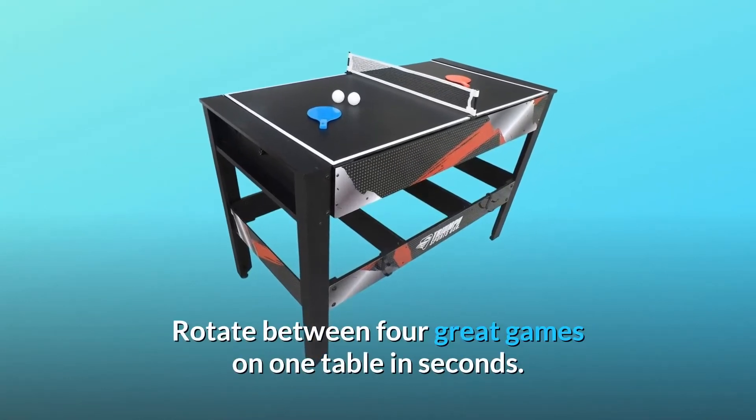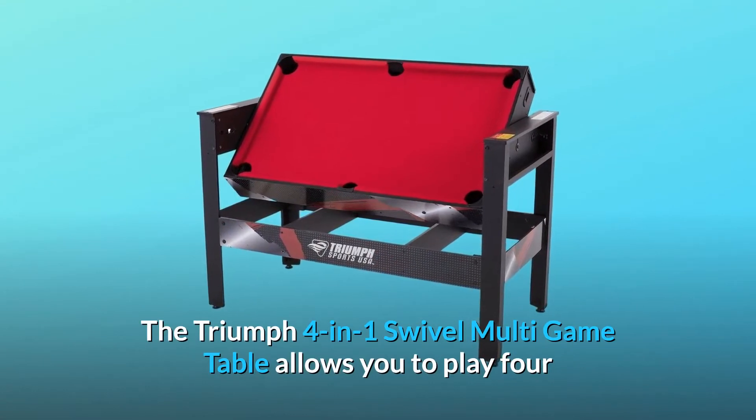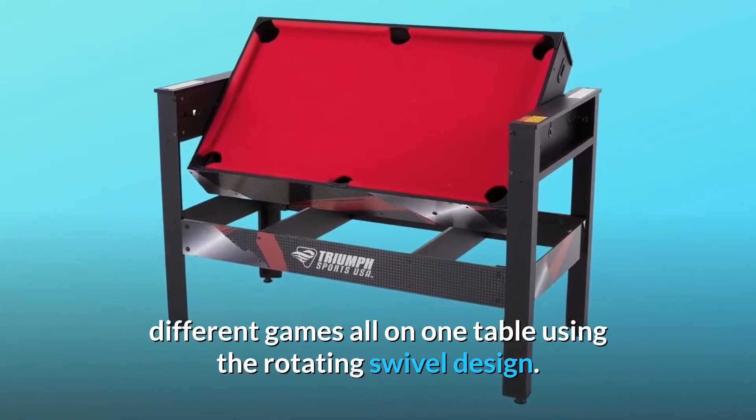Rotate between four great games on one table in seconds. The Triumph four-in-one swivel multi-game table allows you to play four different games all on one table using the rotating swivel design.